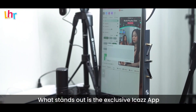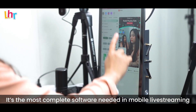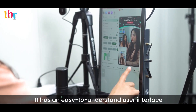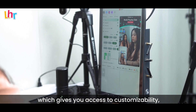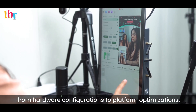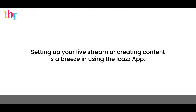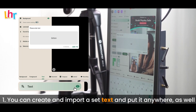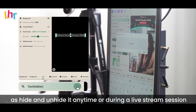What stands out is the exclusive iCast app — the most complete software needed in mobile live streaming and content creating. It has an easy-to-understand user interface giving you access to customizability, from hardware configurations to platform optimizations. You can create and import text and put it anywhere, as well as hide and unhide it anytime during a live stream session.